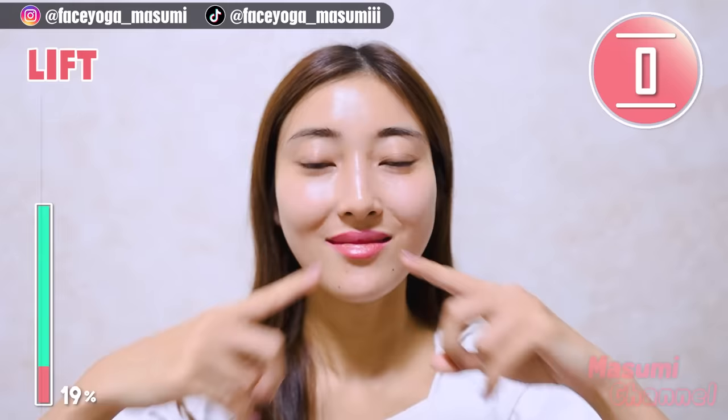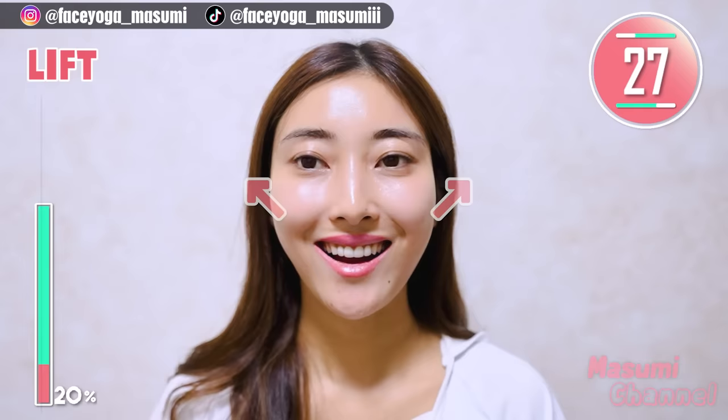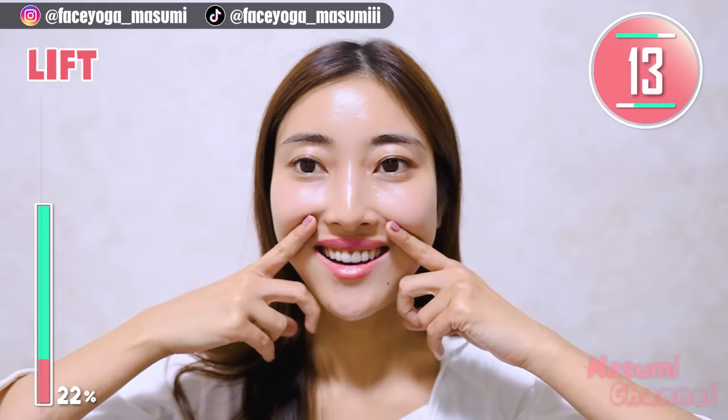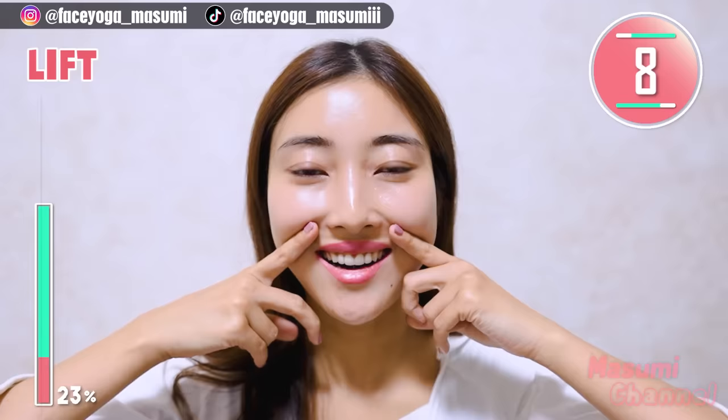Now, show your upper teeth and lift up the mouth corners towards the temple. Hold this movement. You can support with your index fingers like me. Let's get fuller cheeks together with me. Face exercise is a natural method to lift up your face and get fuller cheeks.